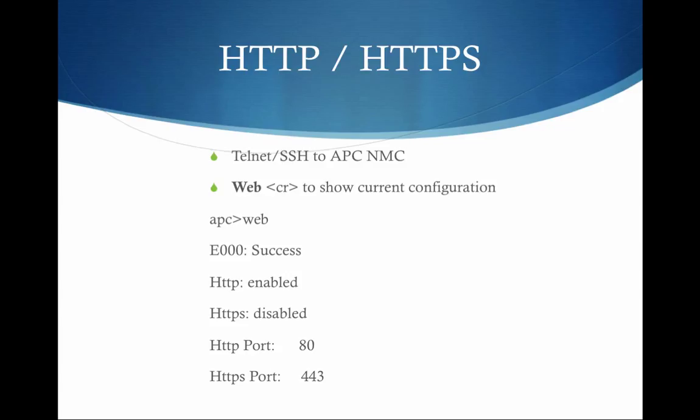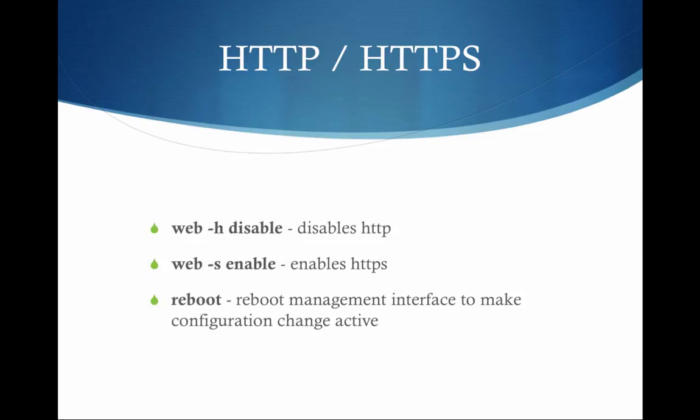I didn't change the port numbers because there was no need to in my situation, but if you're in a high security situation you may need to change them — your IT security people can advise on that. To turn off HTTP, just type 'web -H disable' and hit enter. Then type 'web -S enable' and that will enable HTTPS.